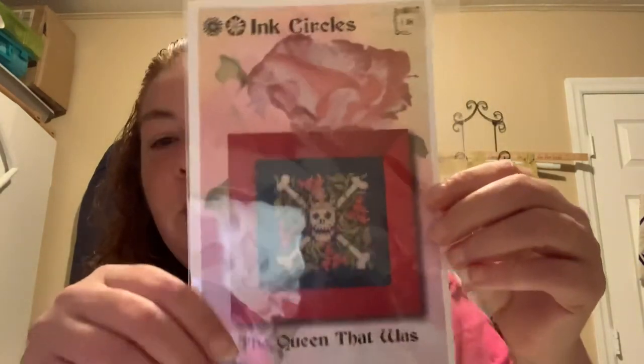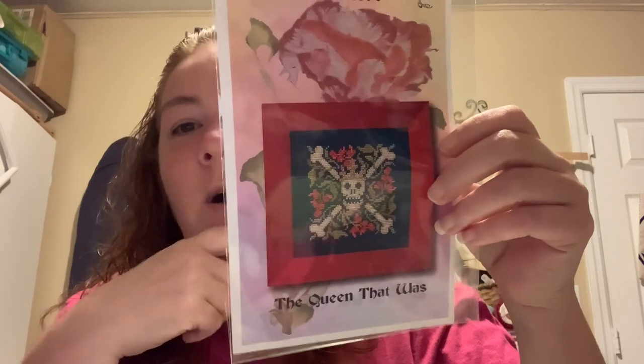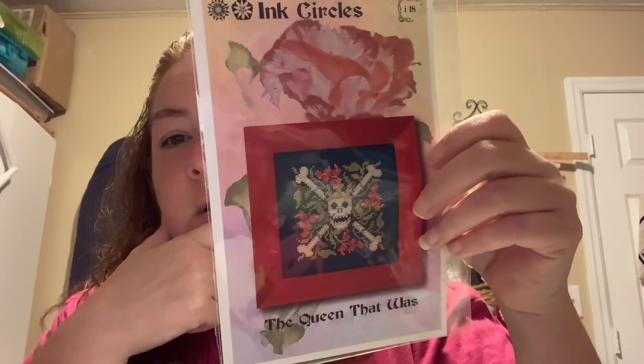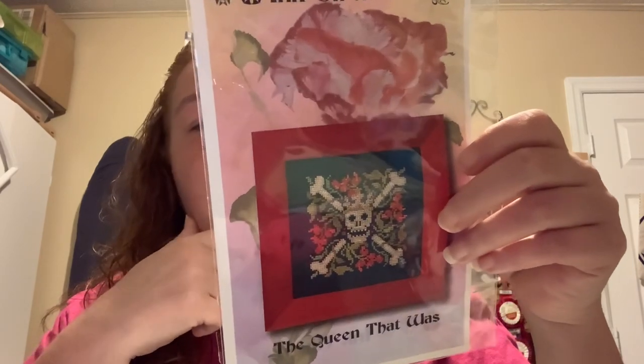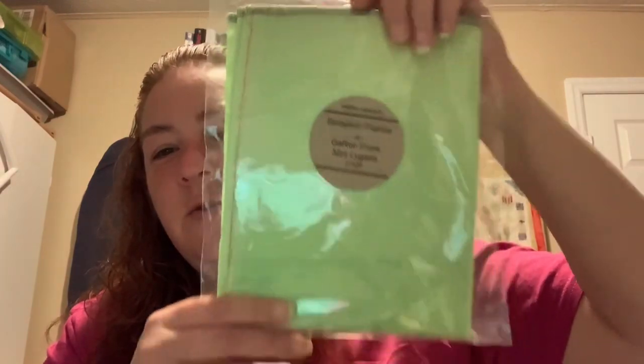They also had the Ink Circles 'The Queen' and I decided to do that. I don't think I want to do it on black though — that might be why I didn't get it before. I think I will do it on a different color, not sure yet. I bought it and then I went and bought the Garon Frank 32 count Lugana because I have plenty of Halloween stuff and other charts that can go on that.